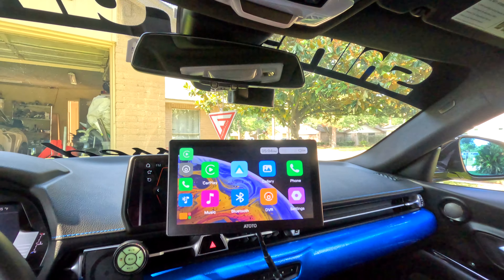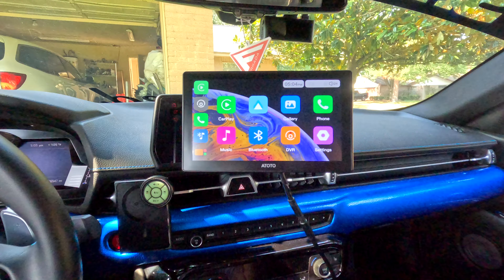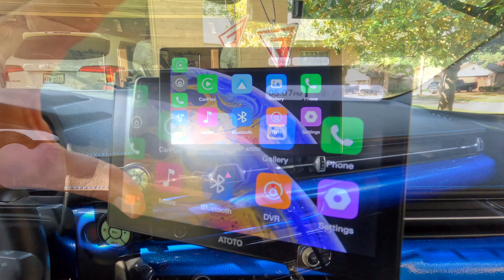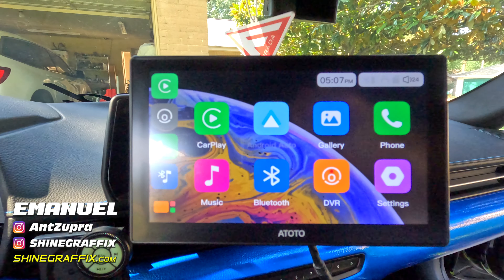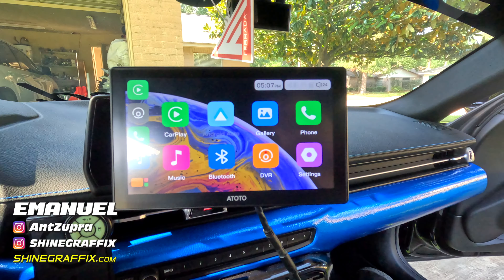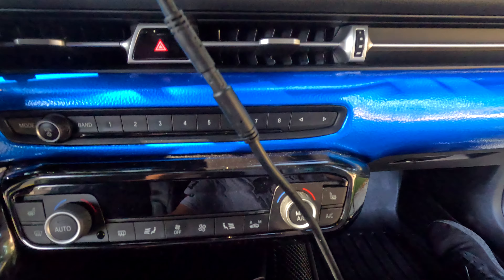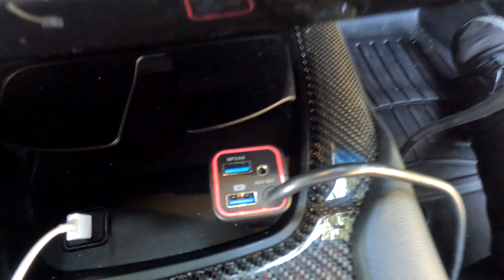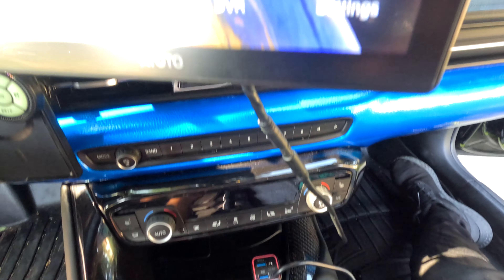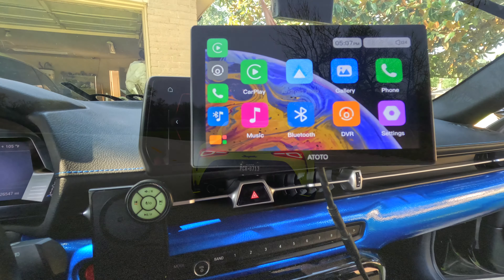So let me know what you guys think about this screen. This is the 7-inch 8Toto P8 and you can put it in any car that doesn't have a screen. I like this screen a lot — it works for any car and you can use Apple CarPlay or Android Auto, which is amazing. The link for this product will be in the description below. If you like the video please support the channel by liking and subscribing for more videos. Thank you for watching and see you on the next video.